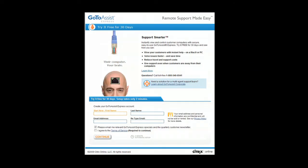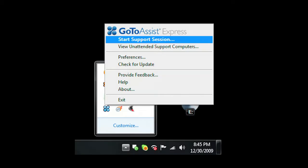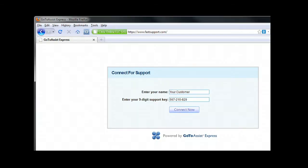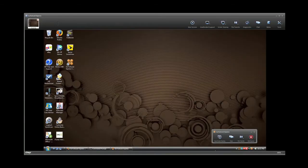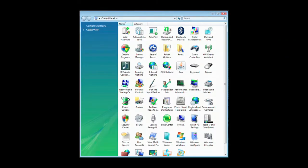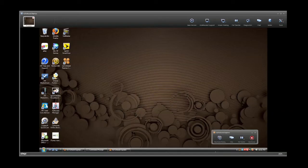It'll be easier with GoToAssistExpress, an easy and secure remote support solution purpose-built for individuals, small businesses, and professionals who need to support clients. With the click of your mouse, start a support session. Your client simply enters the code you give them on the FastSupport.com website. With their permission, you have the same access to their computer that you have of your own. You can examine programs, check and modify control panel settings. GoToAssistExpress gives you full access to their desktop.